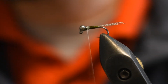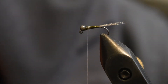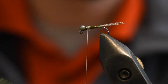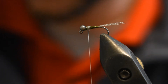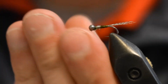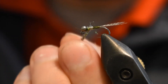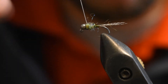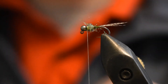The final step is we're going to take some dubbing. I'm going to be using Ice Dub in brown. Just add a little bit, not that much. I'm going to dub a little bit on there and make a few turns.